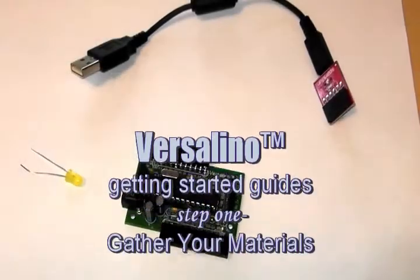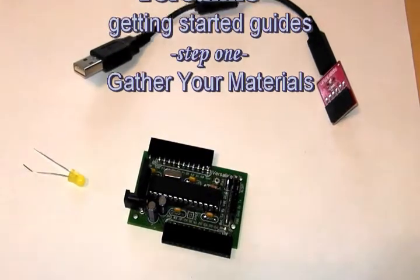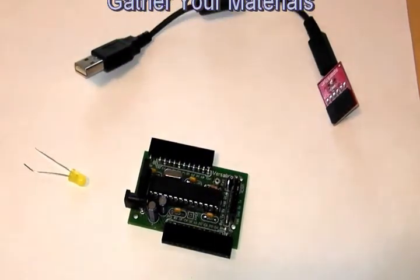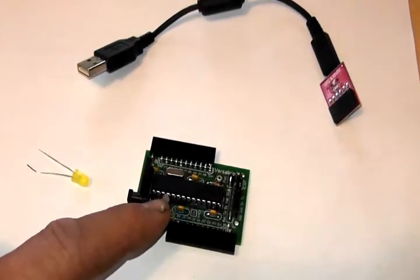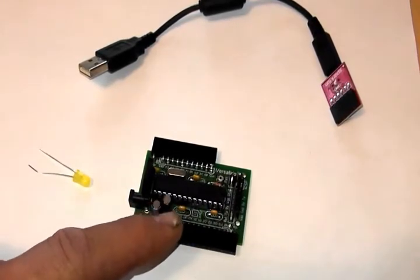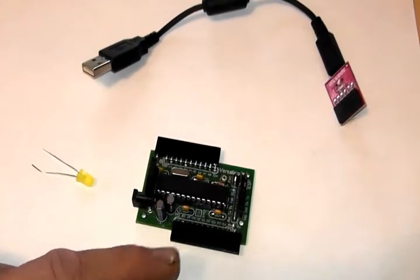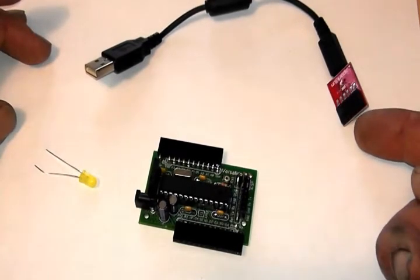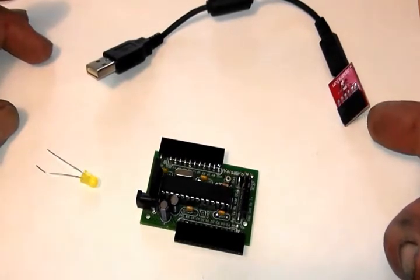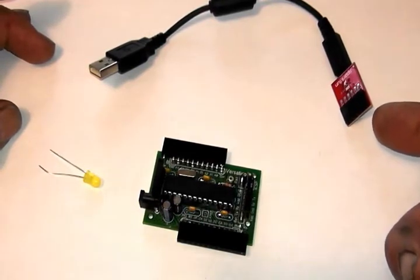We're going to get started with the Versalino platform. These are the components you will need in order to program the Versalino. First of all, the Versalino itself. The Versalino has no ability to plug in directly to your computer to be programmed, so you will need an FTDI breakout board. These can be bought from SparkFun or other resellers and cost about $15.